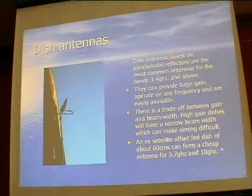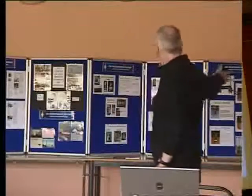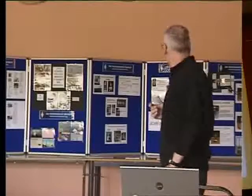Dish antennas: once we get above 24 GHz most people stop using Yagis and move to dish antennas. A dish with the appropriate feed can be used from 23 cm all the way up to 24 GHz.